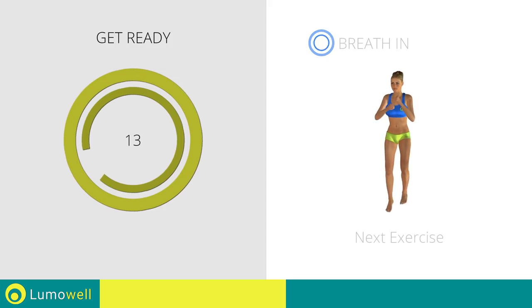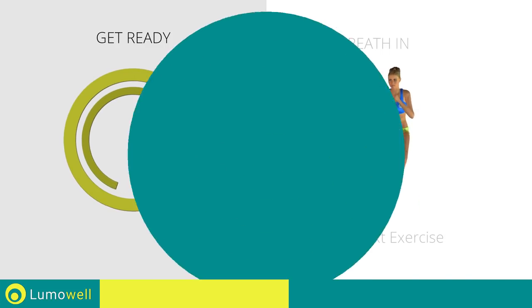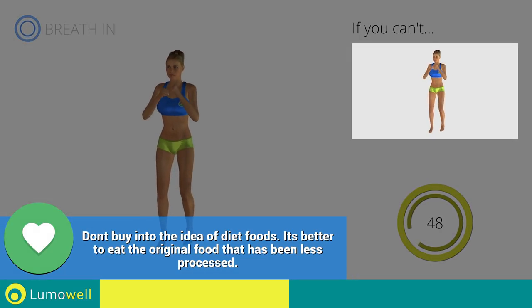Next exercise: jump plus leg rotation. If you can't, do not jump.